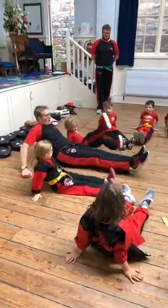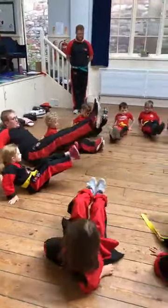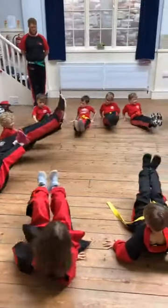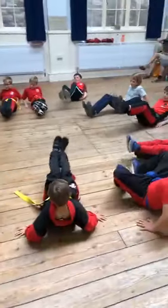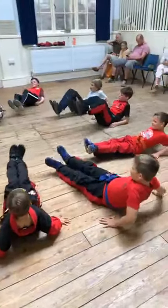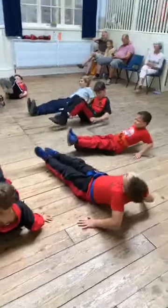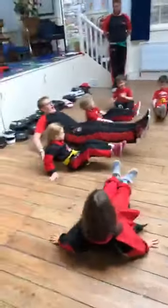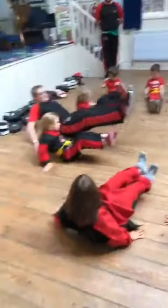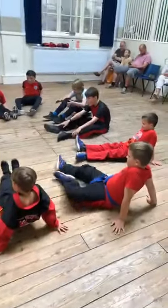Ten. Let's go. One. Two. Three. Nice control. Four. Five. Six. Come on, you can do it. Keep the legs up. Seven. Eight. Nine. Ten. And down. Good, good, good.